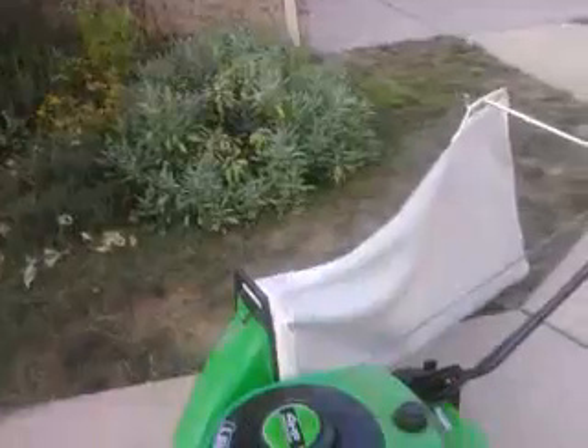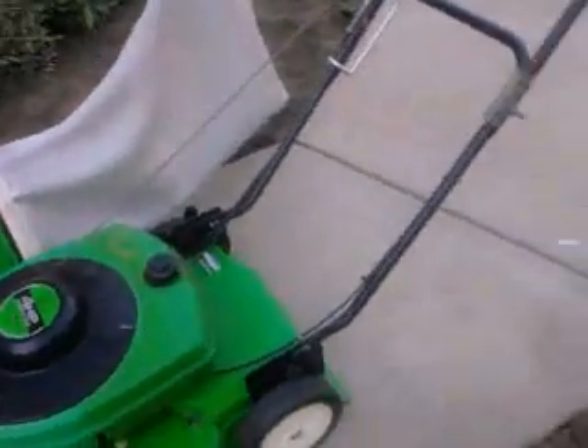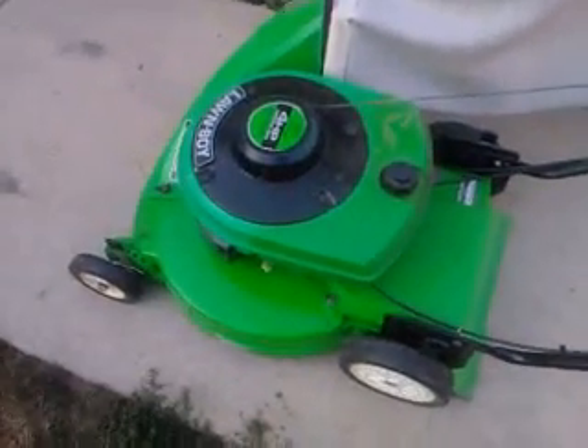Yeah, I mowed a lot with it, but as of now it just kind of needs to be cleaned and all that. Well, as of now, this is Big Trucker 2007 signing out.